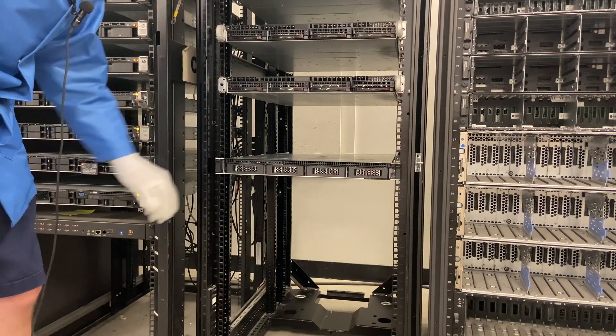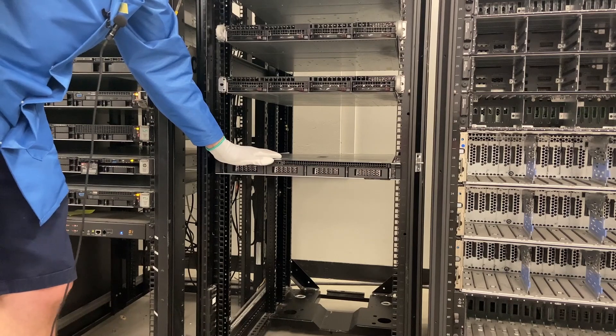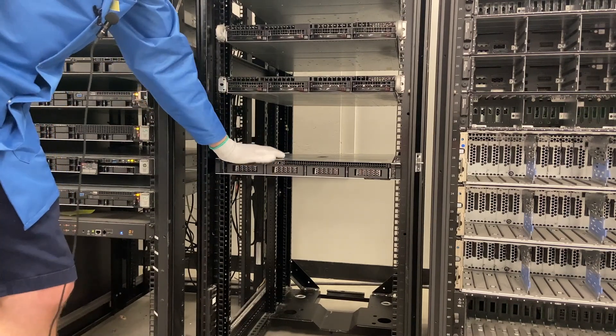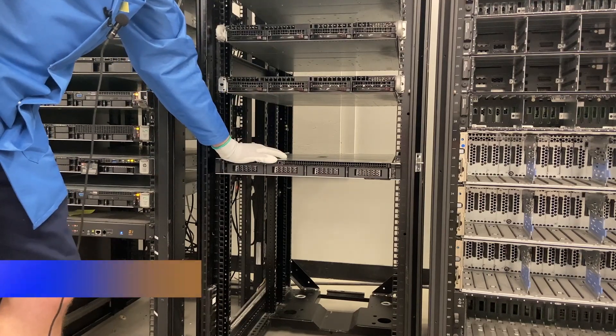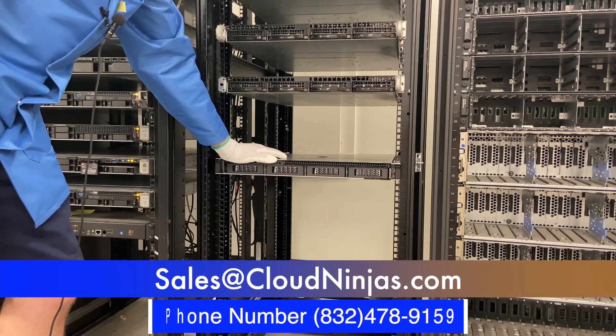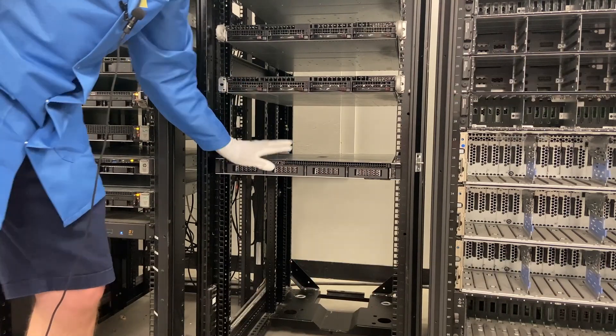Thanks for stopping by today to learn how to rack your R240. If you're looking for any custom built Dell, HPE, Super Micro, IBM, or Cisco, we'd love the opportunity to earn your data center or home lab's business. Please email us at sales@cloudninjas.com. And hey, if you made it this far, click that like and smash that subscribe. Take care guys.